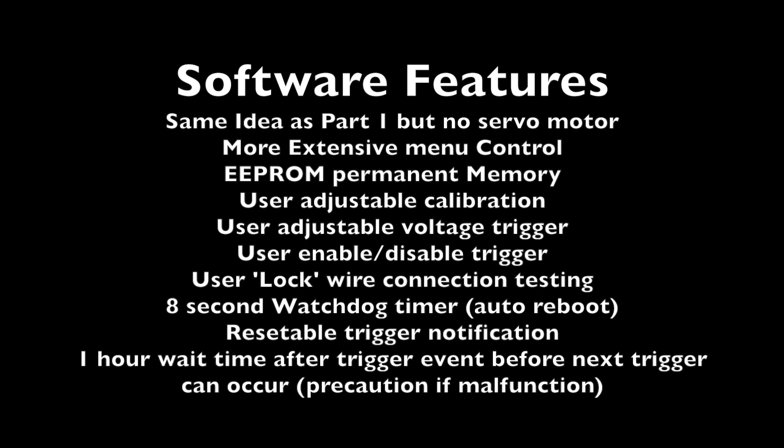The list of software features — you can pause the video and take a look — but one thing I wanted to mention: I included a one hour wait time once a trigger event occurs. In case there's any malfunction, the system doesn't just continually trigger a lock function over and over again so you can't get in the car. It'll wait for one hour before it will allow for another triggering event to occur. That's kind of a safety precaution.